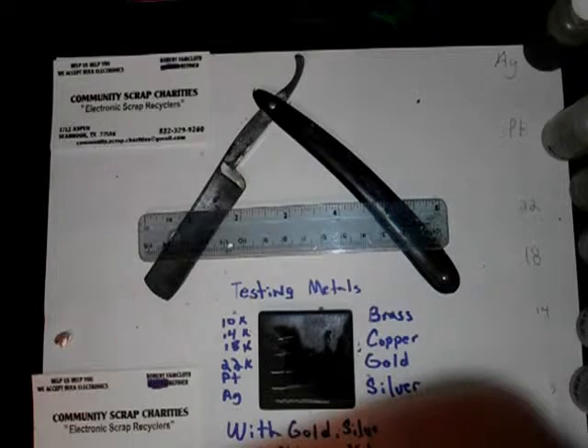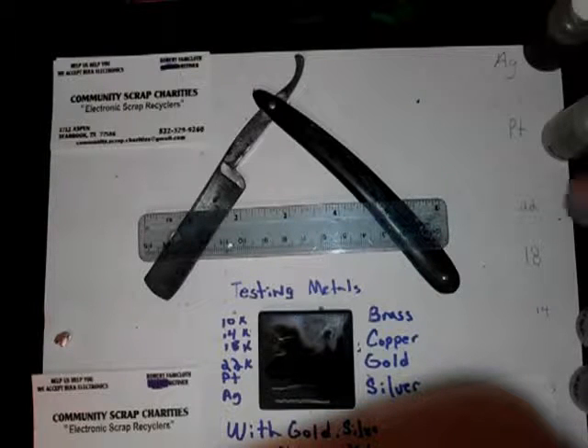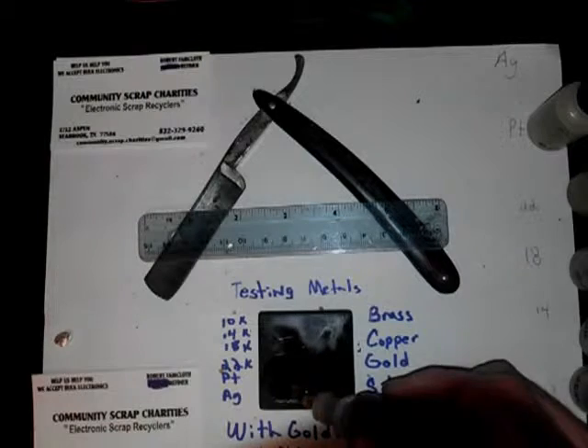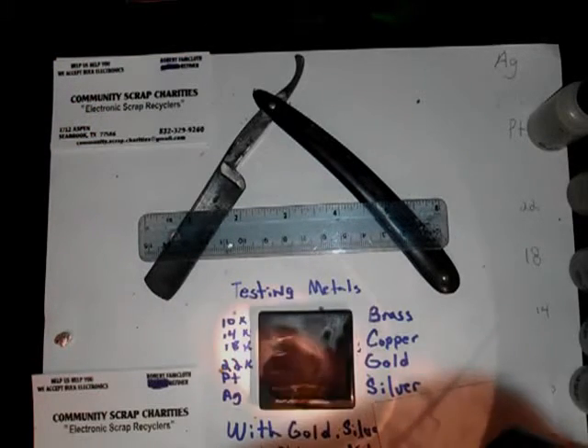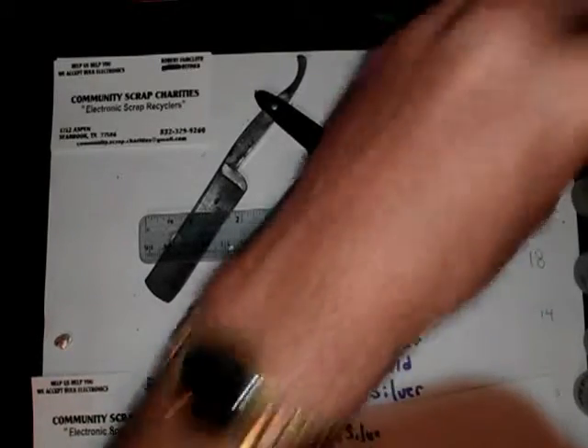Alright, that was 18. 22 — 22 definitely eats it away, you can tell the difference. There's some platinum. The platinum really doesn't mess with it much. Sometimes it's pretty important. Silver — you can see silver will turn a funky color. Looks like it might be silver right there. But as you can tell, you can see what works and what doesn't and what it looks like.